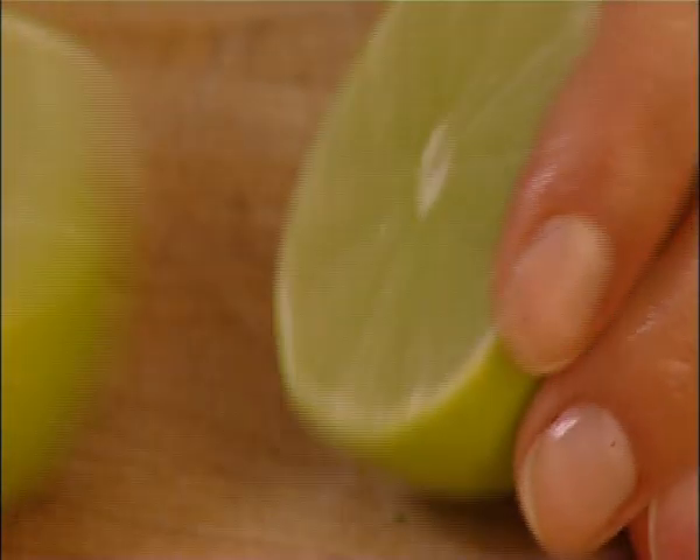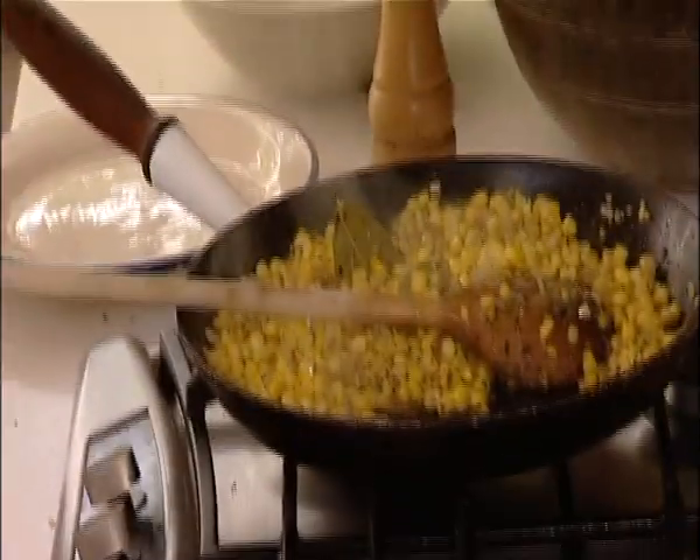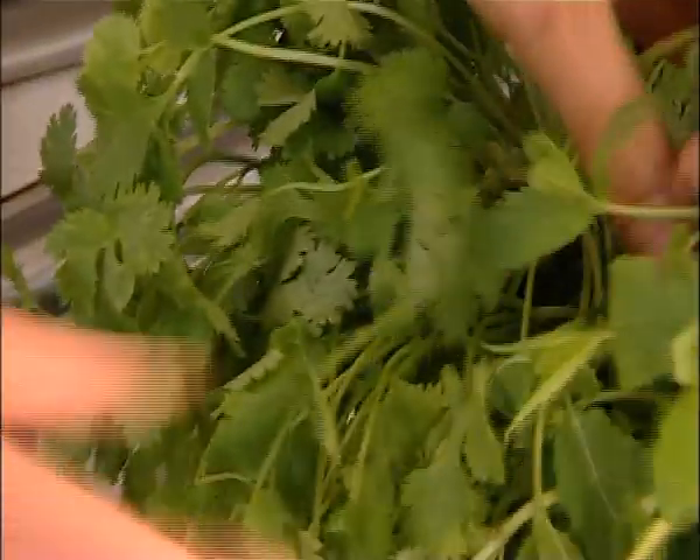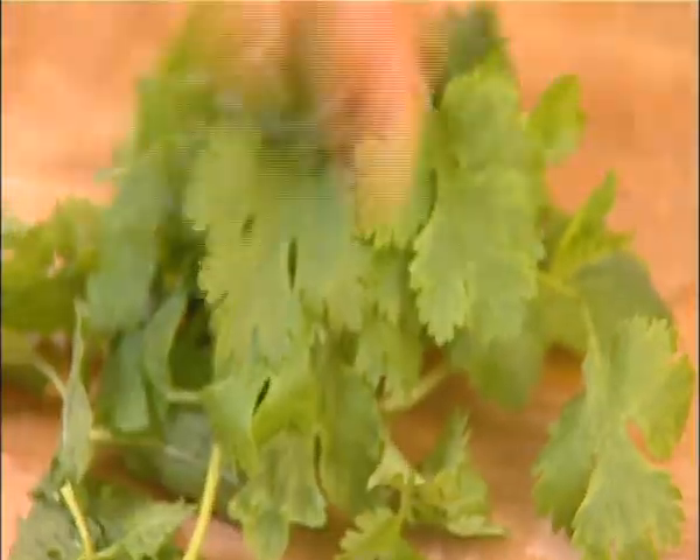Juice of a lime — just squeeze it right on. I just need some fresh herbs: I've got some mint and some coriander. The flavor of both of them together is really lovely in this dish, and they get added to the sweet corn.